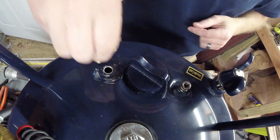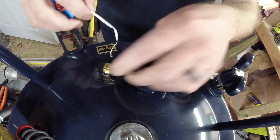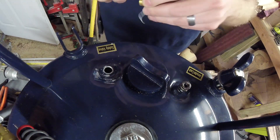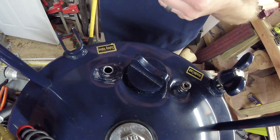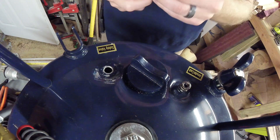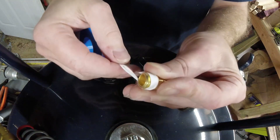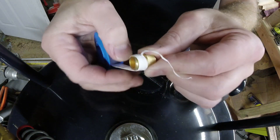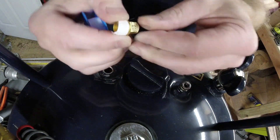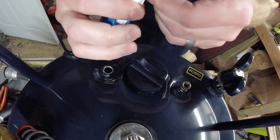So basically we're going to put that in there — looks pretty simple. We want to make sure that we get some tape on it, and you want to make sure it goes on in the right direction so that it doesn't just come off. I'll pull a couple layers real tight on here.